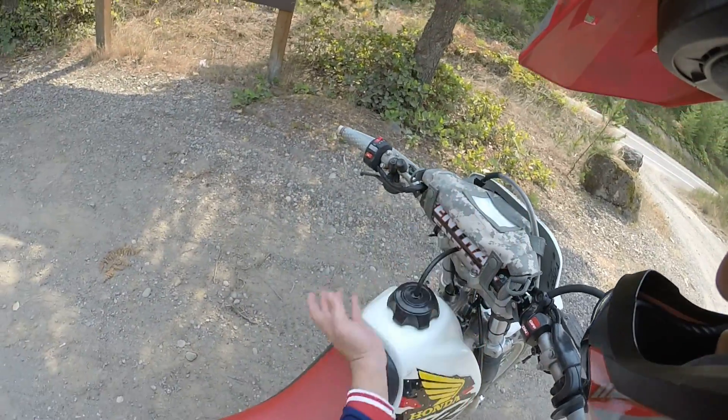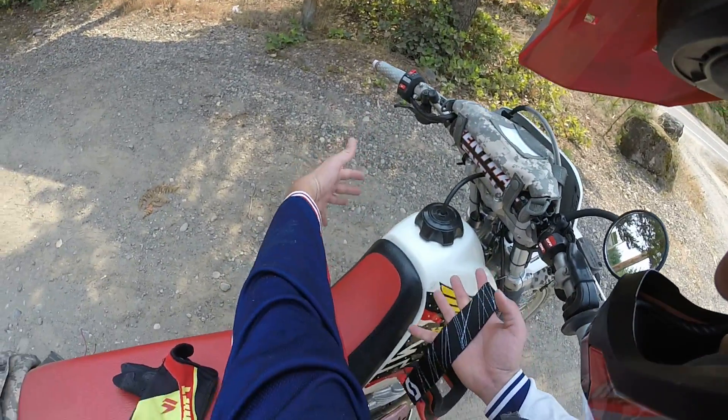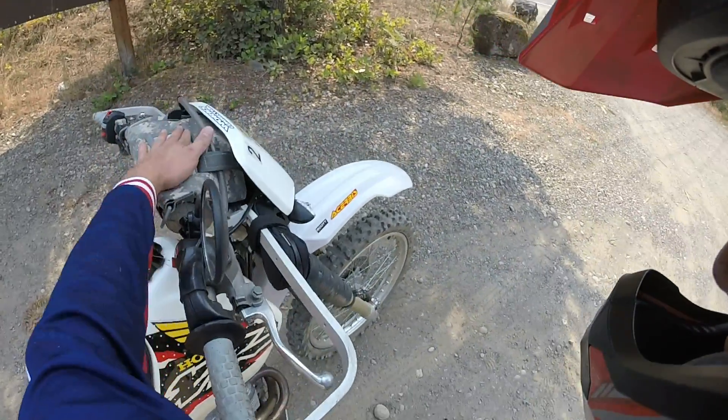I have this bag up here which actually folds out and goes over the tank, and I can fit quite a bit in there if I need to fold it out.